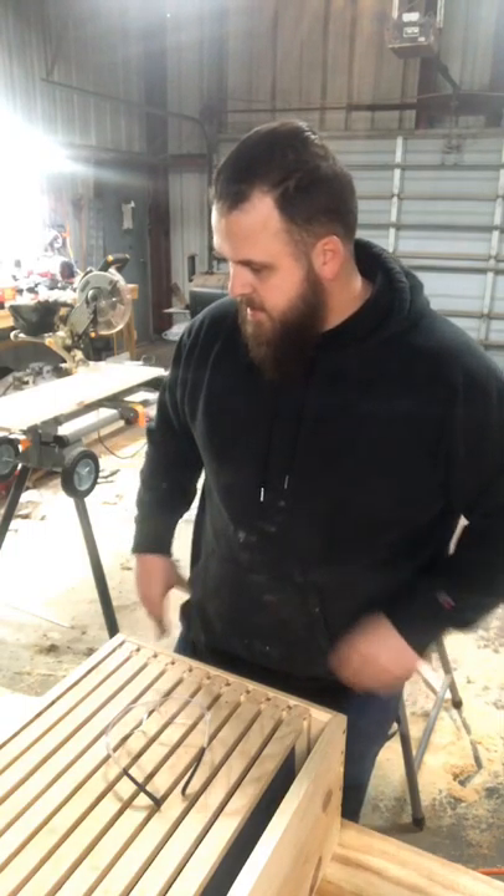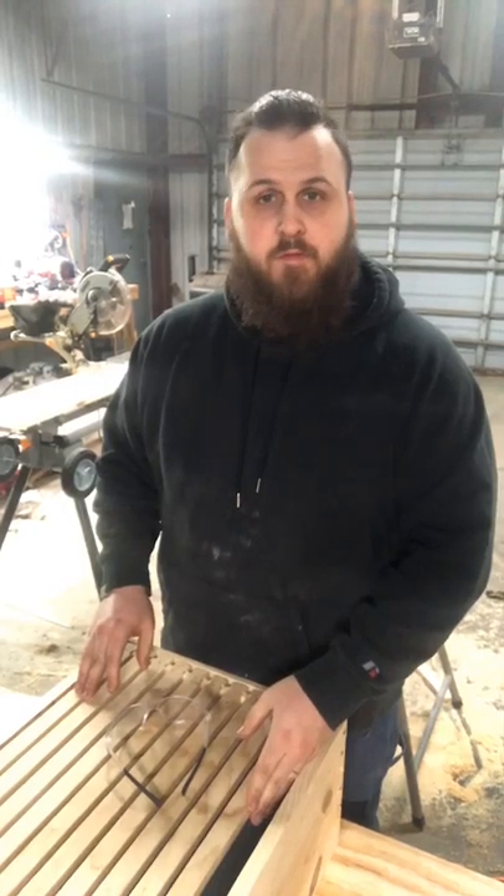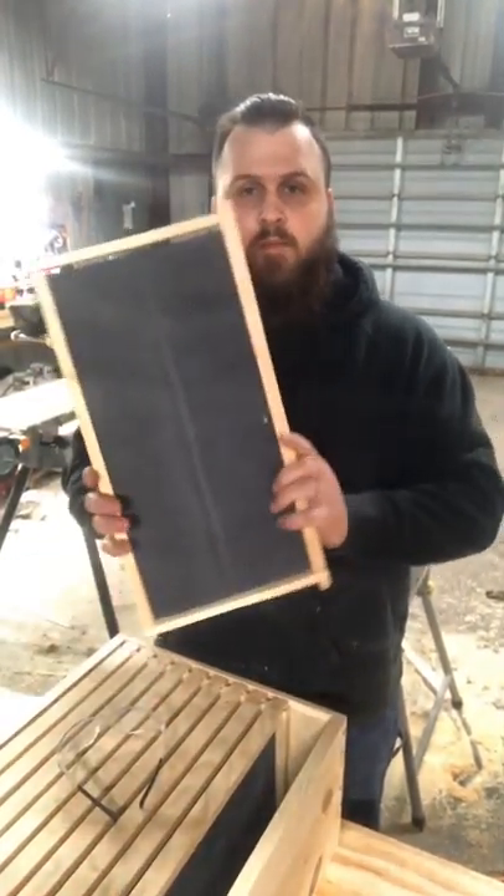Jig from GD Honeyacres here again, and today I decided that I'm going to build myself a frame jig to put these guys together.